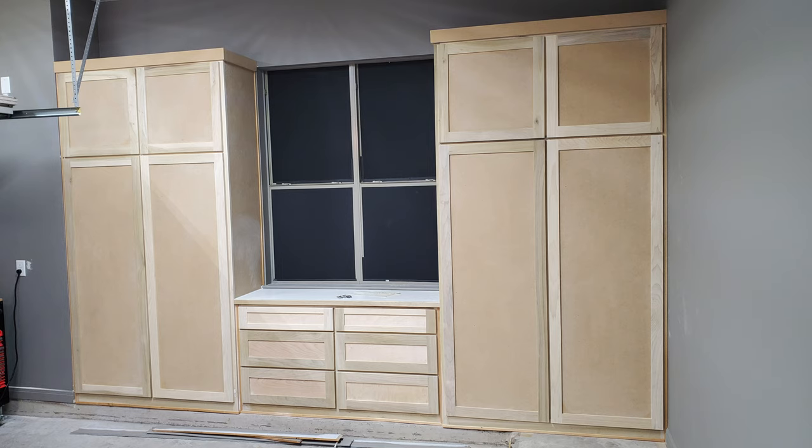Next, I hired a cabinet maker to make me some custom cabinets to fit this little indention in the garage. And they absolutely turned out amazing.